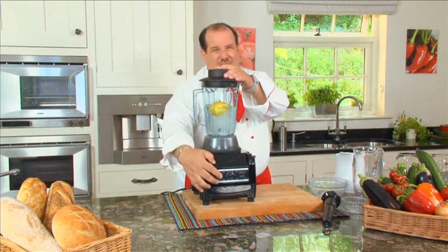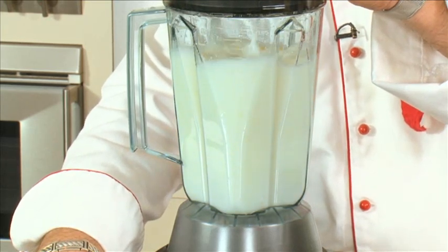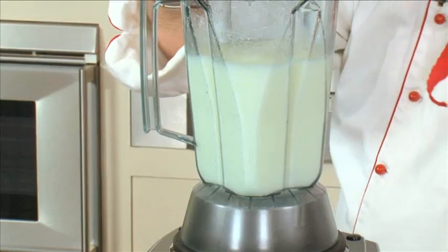Here we go. Don't turn your head. Wow. That is the perfect lemonade in seconds.